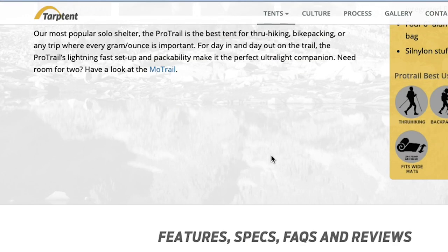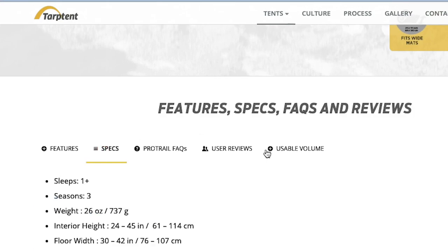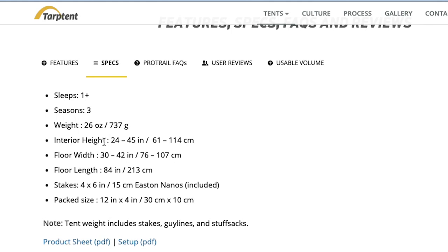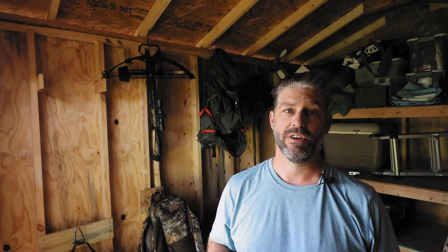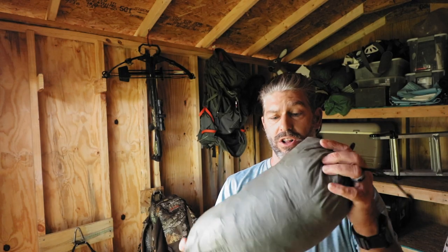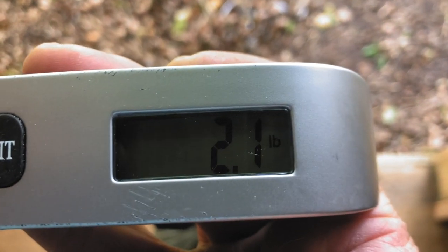As far as weight goes, the website says that the tent by itself — no ground cover, with the stakes, no poles — is 26 ounces, so just below two pounds. I added a Tyvek ground cover, which I have packed in here all in one thing, and that brings the weight up to 2.1 pounds.